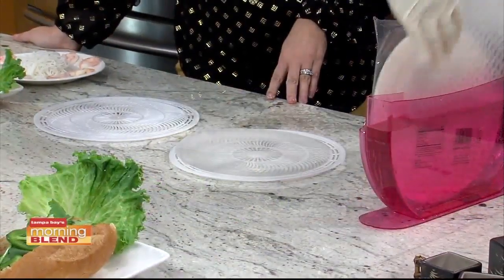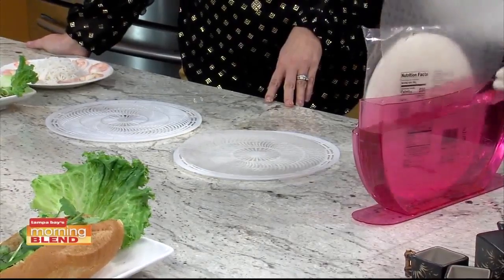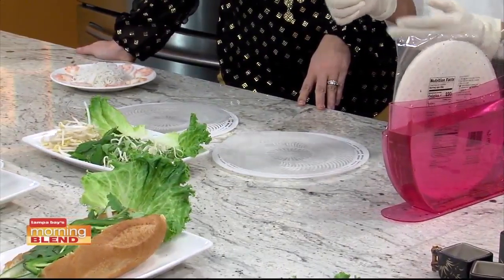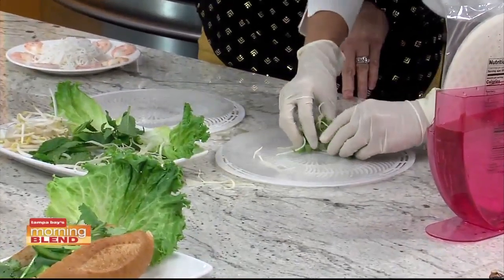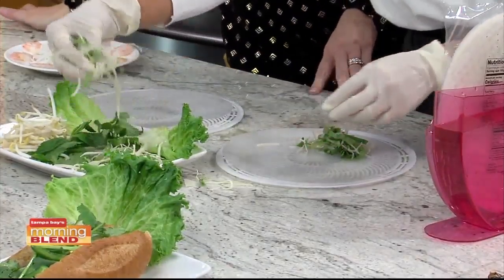I'm going to make two of them at the same time. The best thing about spring rolls is that you can always substitute ingredients for whatever you want or whatever you have available at home. Can you find these rice papers pretty easily - like in the ethnic sections of the grocery store? Yes, yes.